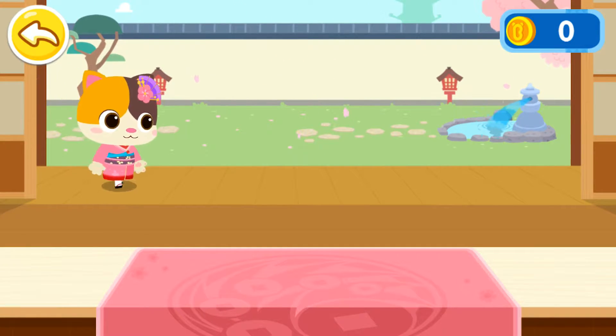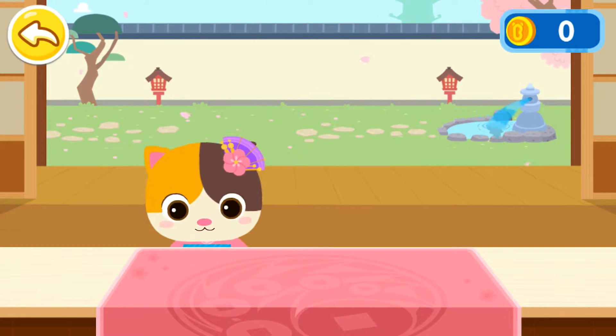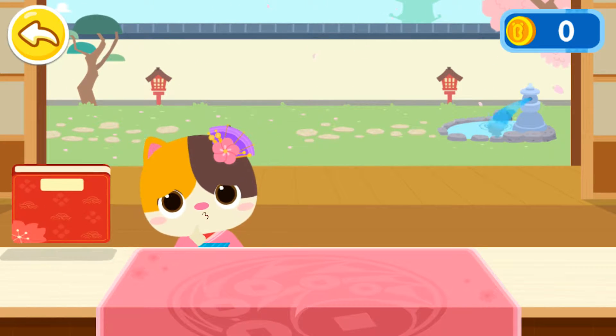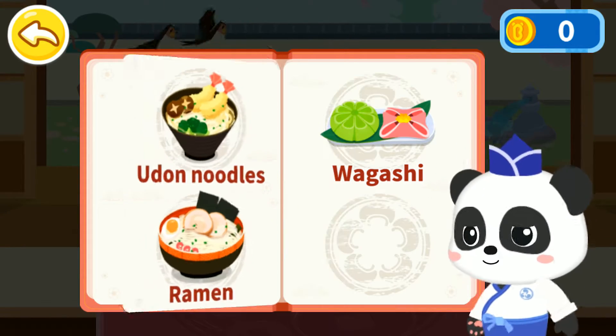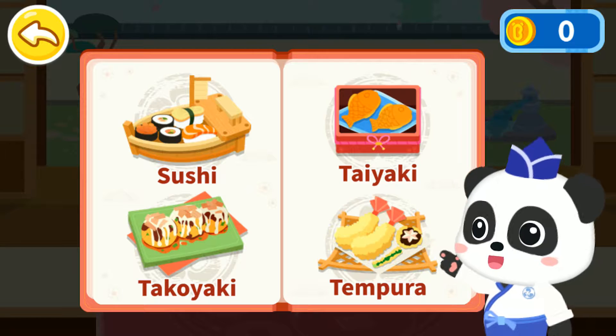Welcome. Come this way, please. This is the menu. Let's check out what the guests would like to eat.